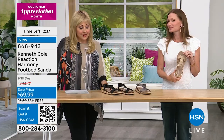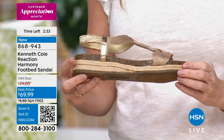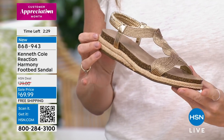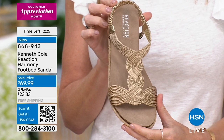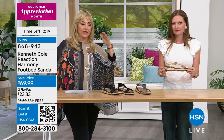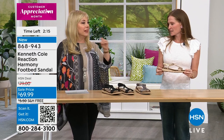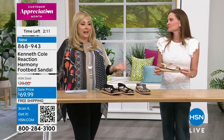This is exclusive to us here at HSN with these sale prices and free shipping and handling on all footwear. Take advantage of the free exchanges — get them home, try them out with an outfit. If you got the gold but feel you should have gone with the black, you can exchange it. I often think I love these but I wish it was a half size smaller, but free exchanges takes that worry out of it.